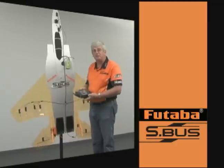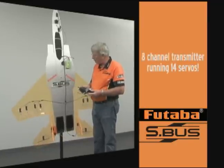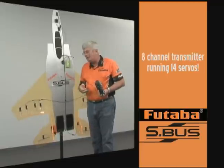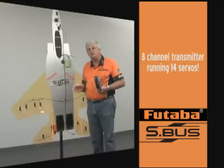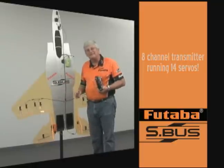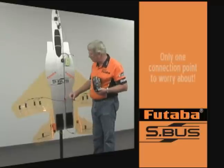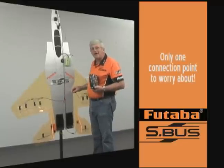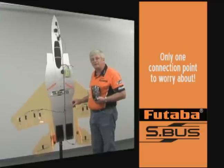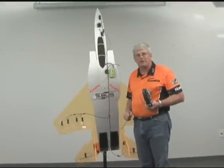You can see this is an eight-channel transmitter, a Futaba 8FG, running 14 different servos. We have flaps, everything going on here plus the retract, nose wheel steering — the whole nine yards. The one clear advantage to this, other than the reduction of clutter, is safety. If these are plug-in wings, you only have a single connection point to worry about. You don't have to worry about plugging in multiple servos to different channels. So it's a very safe system — simply plug this back in and this wing is all set up to respond properly.